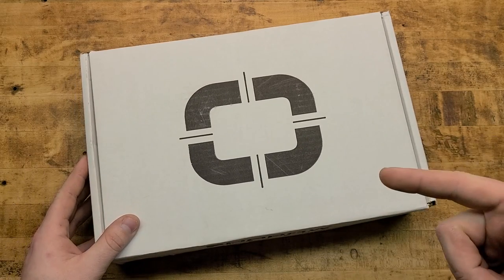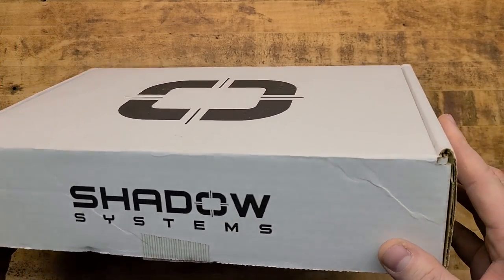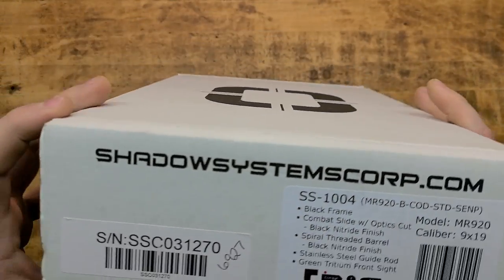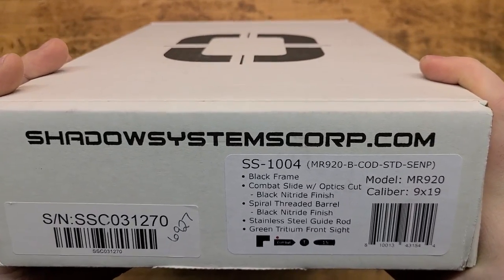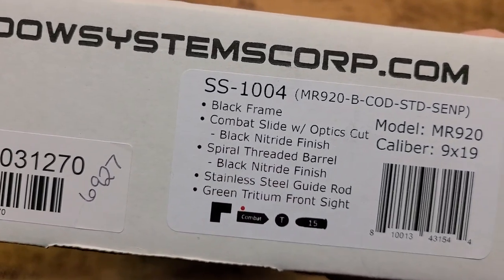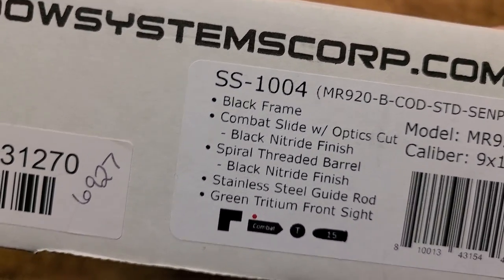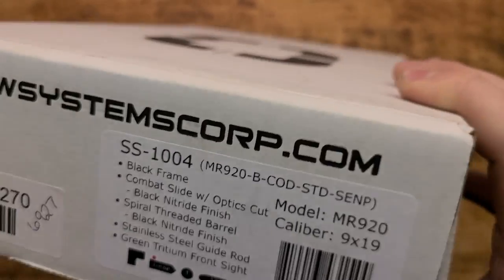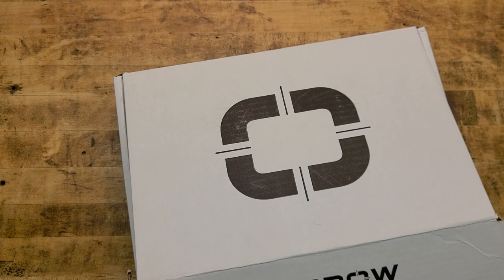Make sure you smash the like button and share this with your friends. Here it is in a simple cardboard box — for $850 you'd think it should come with more, but it does, we'll get to it. Here are the specs: black frame, combat slide with optics cut, black nitride finish, spiral threaded barrel, stainless steel guide rod, green tritium front sight. The MR920 is their 9x19 version of a Glock 19 — in my opinion, all a Glock 19 should be.